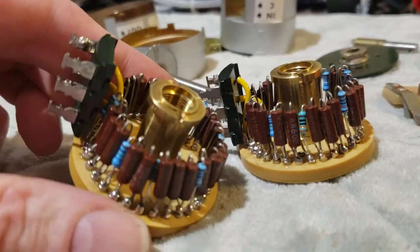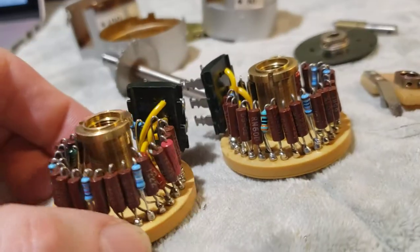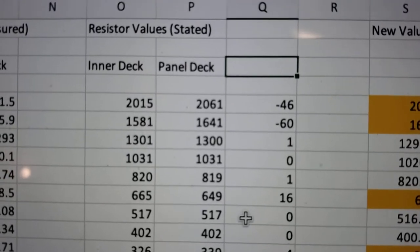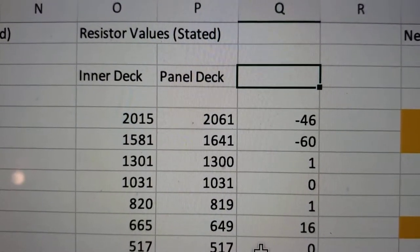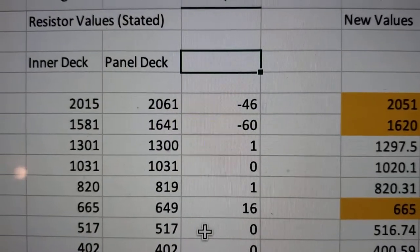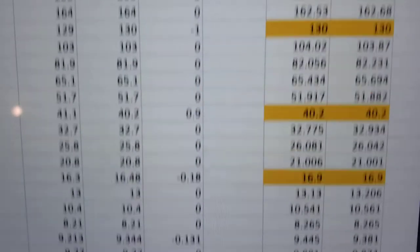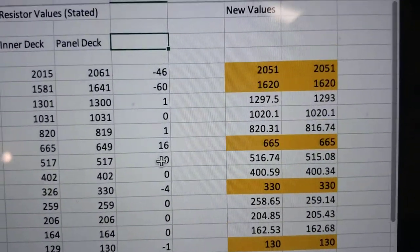All the blue resistors are ones I've just replaced; all the other ones are original. I've replaced the same ones on both decks. Let's look at the values printed on the resistors. On the inner deck, the first resistor was 2,015 ohms; on the outer deck, it was 2,061 ohms — a 46 ohm difference. The next resistor showed a 60 ohm difference. On down the line, some resistors are good matches to one another, but a handful are just completely not good matches.